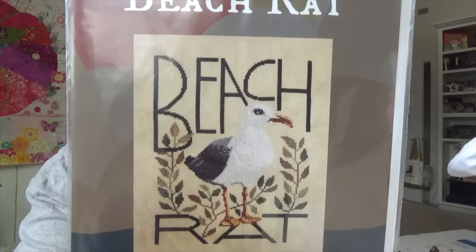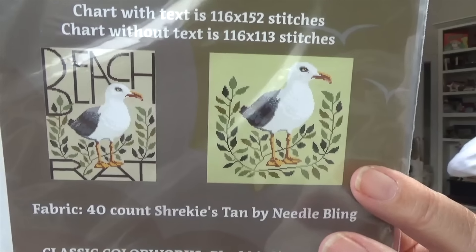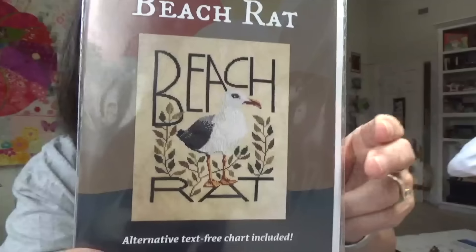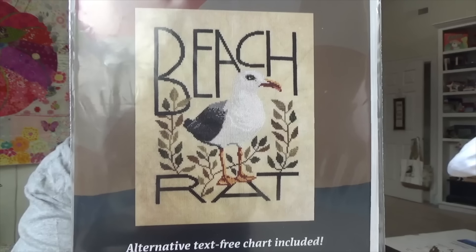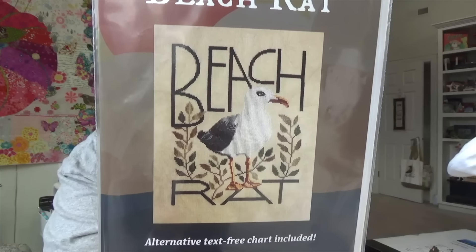In the new pile was this one — it totally cracked me up. It's called Beach Rat by the Artsy Housewife. There are two options: one with the words and one without the words. I'm thinking my classmate from high school who lives down near the beach needs to be making this — Danielle, I'm talking to you! I was immediately drawn to this because when I was a kid, just a decade or so ago, I was out on a playground and one of these beach rats pooped right on my head. But it just totally cracked me up, so this is a sooner-than-later.